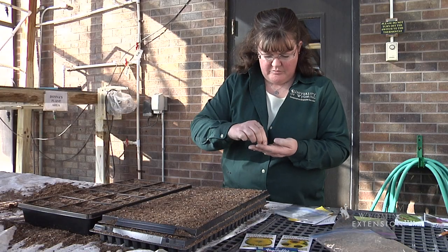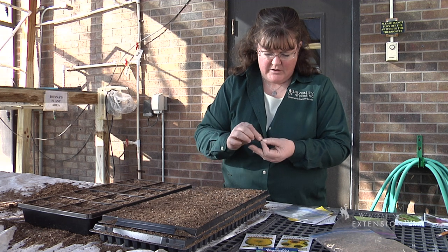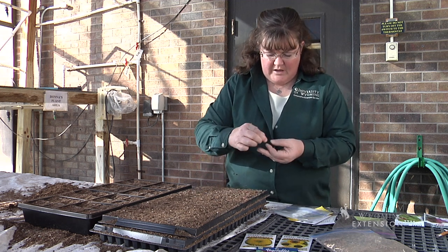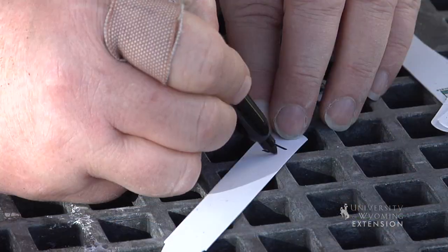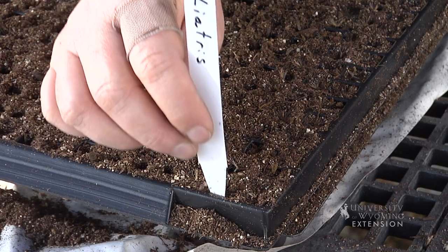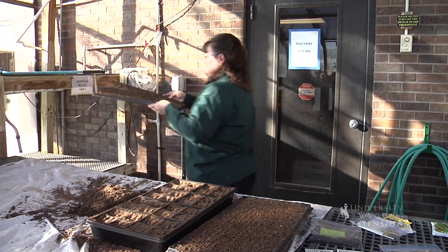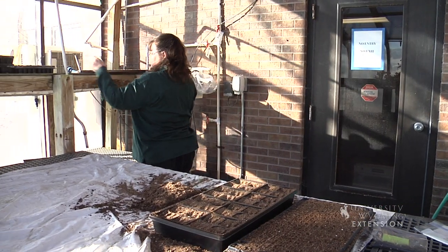These seeds will actually be ready to transplant in about a month's time, somewhere between 28 and 38 days. So about a month from now, we will transplant them into larger containers and then continue to water them until things warm up and we can set them out after our last frost of the spring.